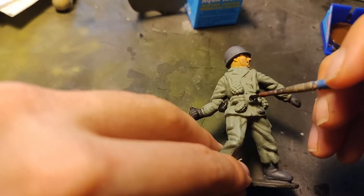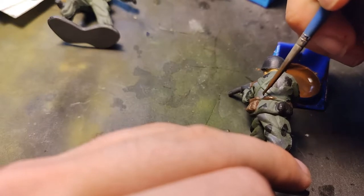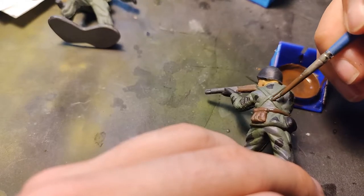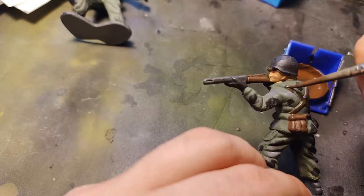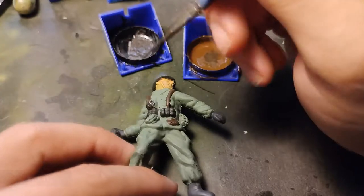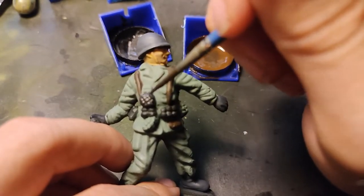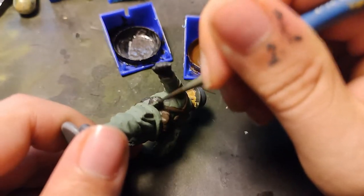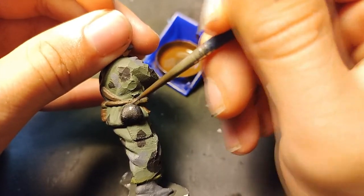And here we have our Russian soldier. I'm painting these grenades with black. And painting the belt with leather brown color. And of course, these stripes on the back. I'm painting, of course, the grenades. And don't forget these little details like this.